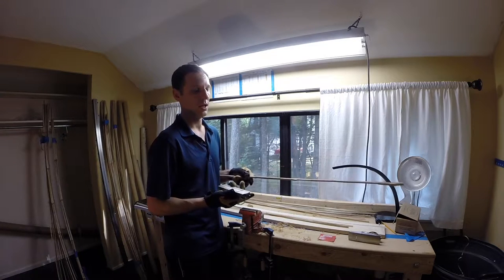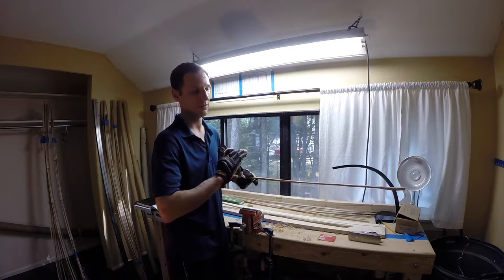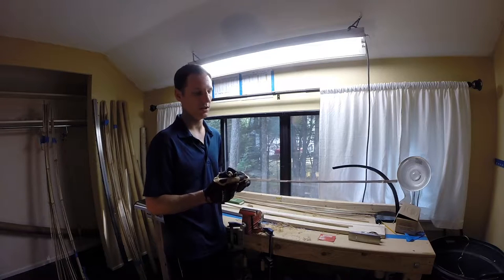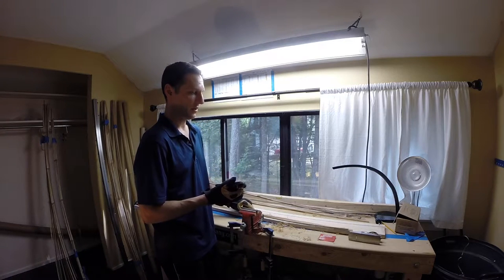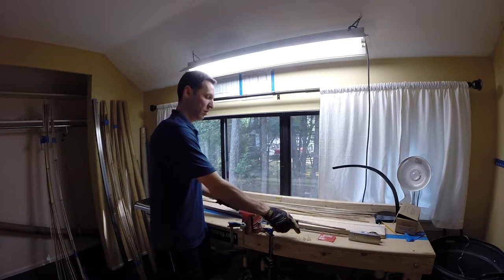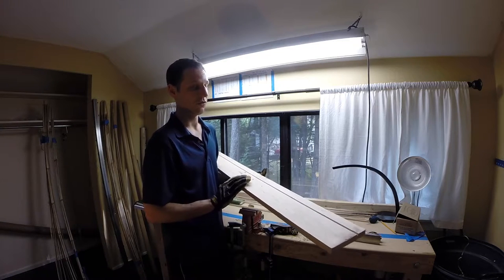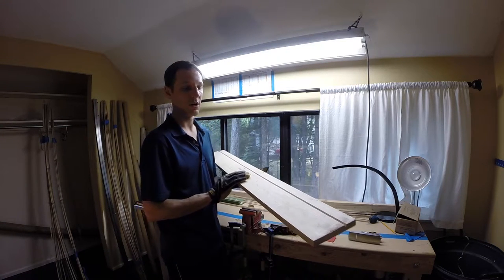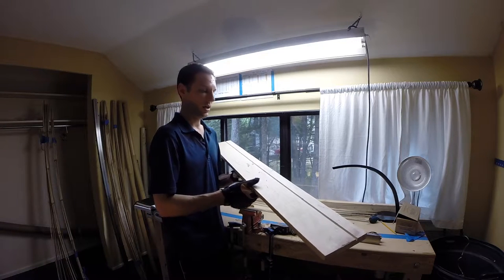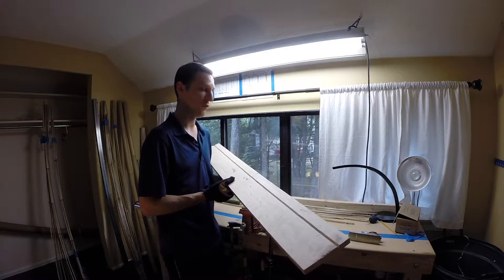I take these strips and pretty much just hand-plane down the edges to get myself a smooth working surface, and I start the angle to get myself towards a triangle. Once I get a working surface I'll move over to my maple rough forms — it's just a hard piece of maple. Get the straightest one you possibly can at the lumber yard. It's been planed down so it's very flat, with a 60-degree groove routered through the entire length of the form.